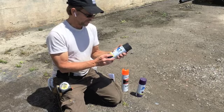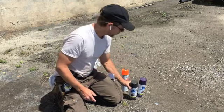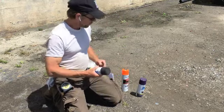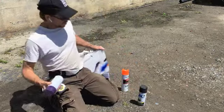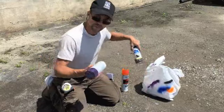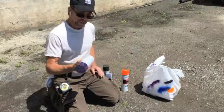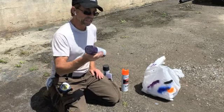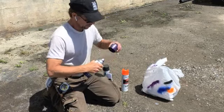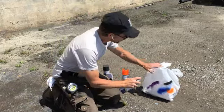Before you start painting, you want to try it out on something just to make sure that you have control of the paint can. Shake it up a lot, maybe for about a minute, until you hear the ball clicking. Then just test it out so you can see how it works.